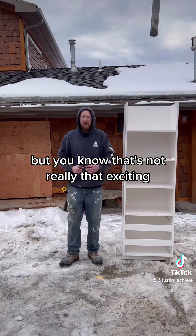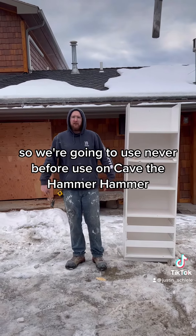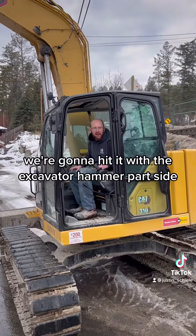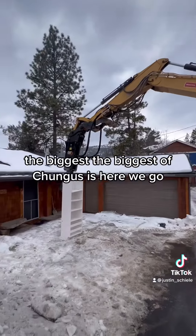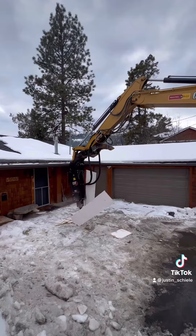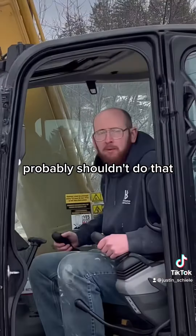But you know, that's not really that exciting. So we're going to use a never-before-used on hammer. Here we go. We're going to hit him with the excavator hammer part side — the biggest of chunkuses. Here we go. Probably shouldn't do that.